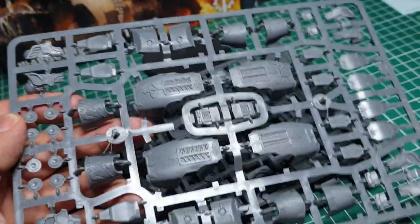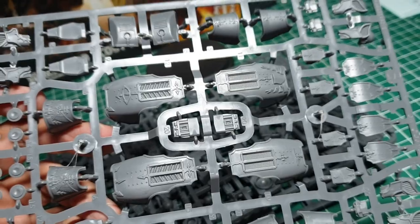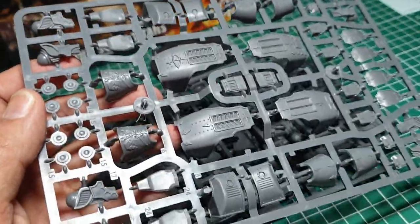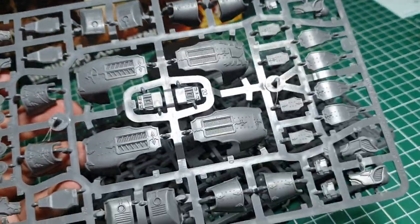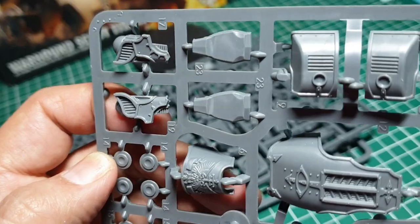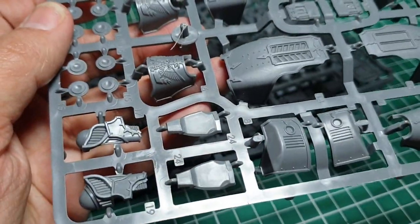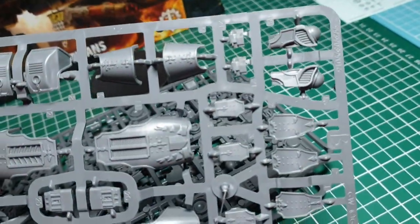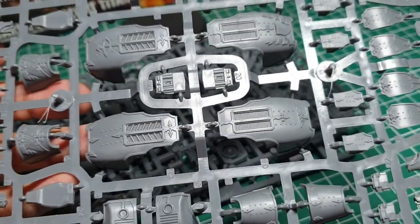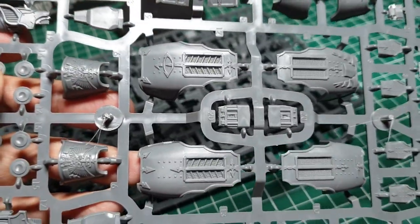The final sprue has the carapaces, all the armour plating, and the heads. For the two Warhounds you get multiple sets of leg greaves, heads, and carapaces. There's one head, a second head, a third, and a fourth — so they're giving us two traitor heads and two loyalist heads. Similarly, we get two loyalist carapaces and two traitor carapaces.